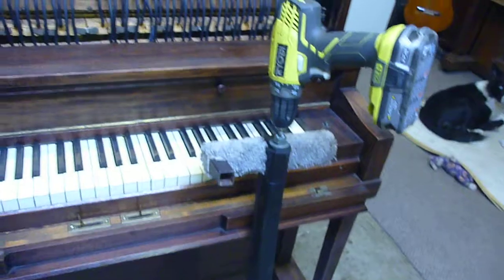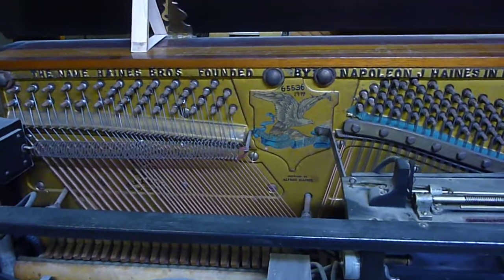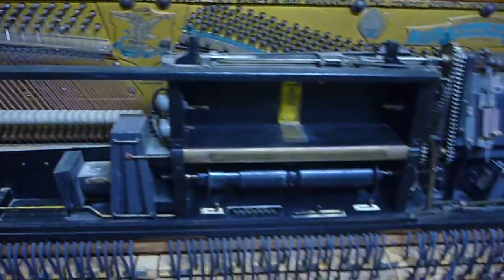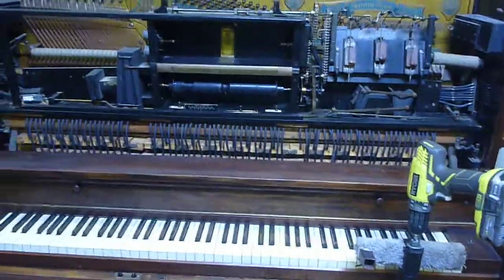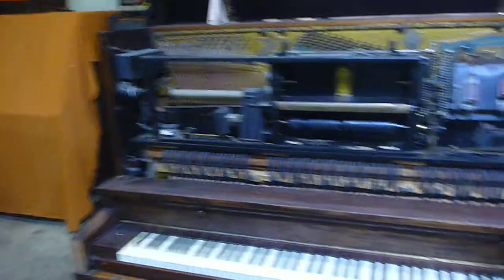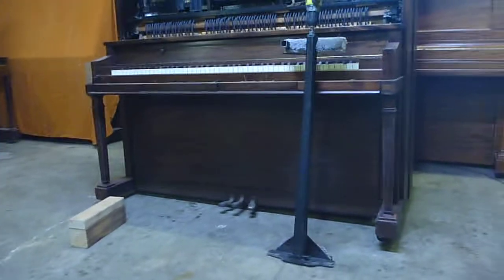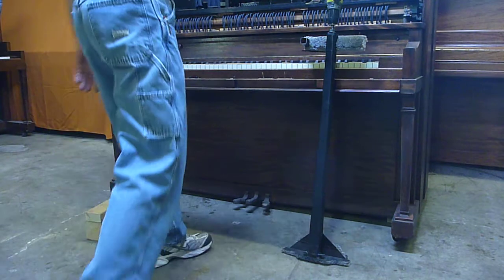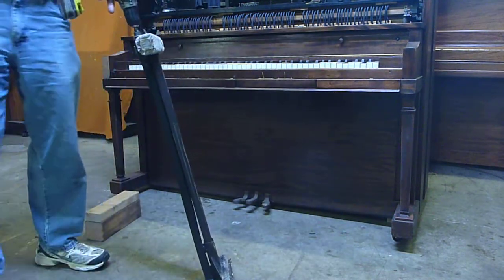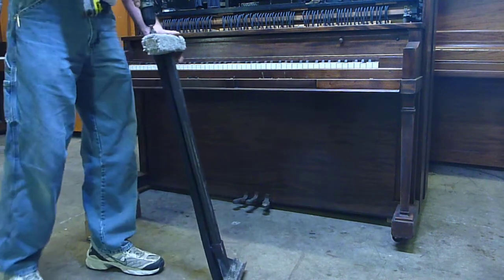Hey all, Tom here. This is a quick video to show you my one-handed piano lifter. This is a Haynes Brothers 1919 Ampico reproducing player piano — and if you don't speak piano, that means this piano is heavy: 750, possibly closer to 800 pounds. This is my piano lifter, my prototype. Seems to work pretty well.